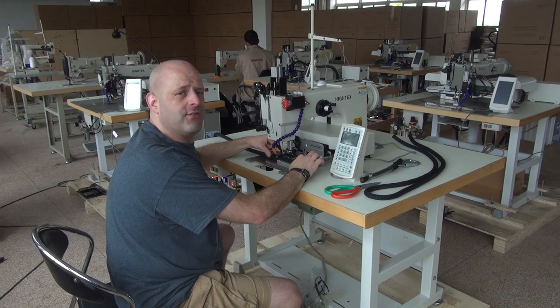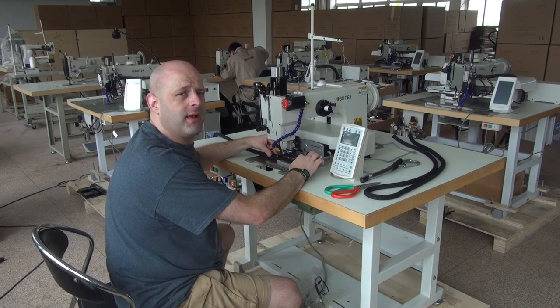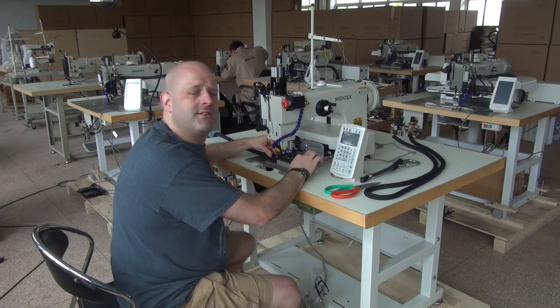The 71008 has a very large hook in it. It utilizes a very large needle system, the 794 needle system. It can handle thread anywhere from a 138 all the way up to a 346.